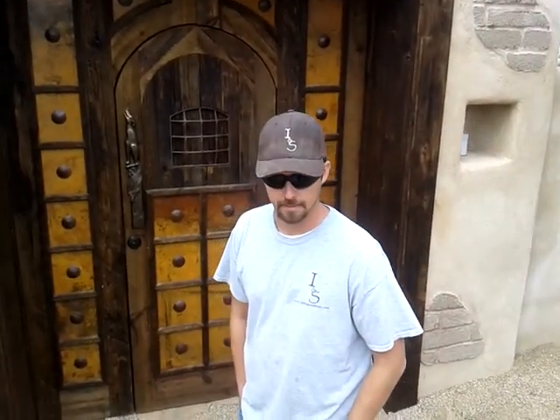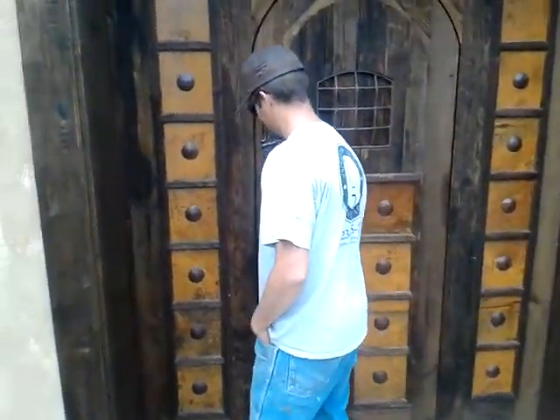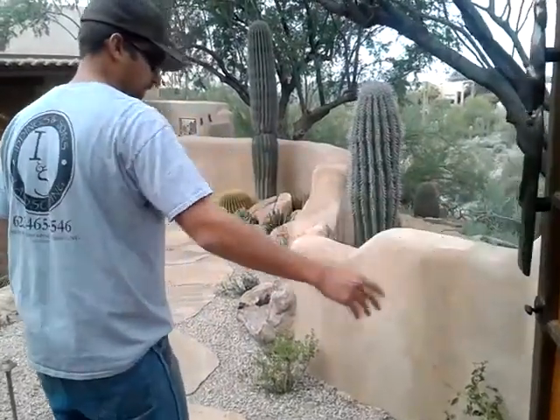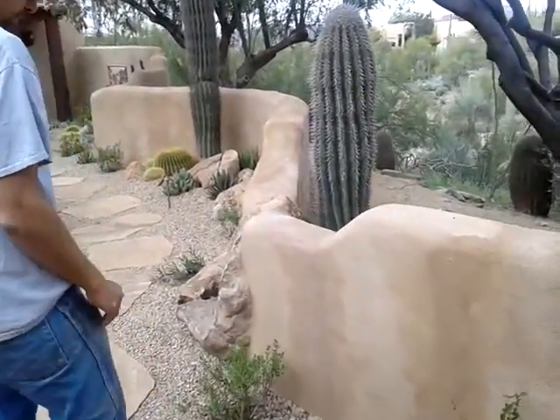You guys did a great job, especially using it for your first time here. Why don't you go in the gate and show us where you tied into the concrete block, and maybe talk a little bit about the serpentine and how you got this look, because it's really beautiful.